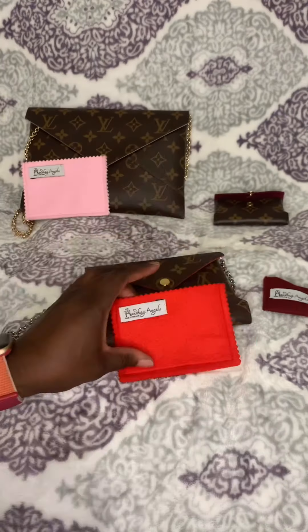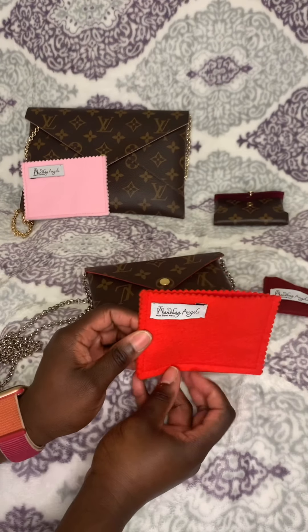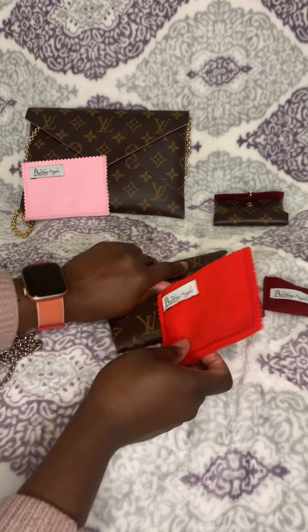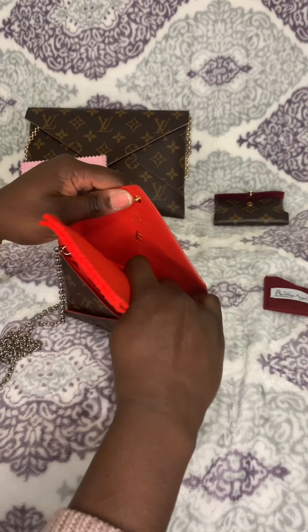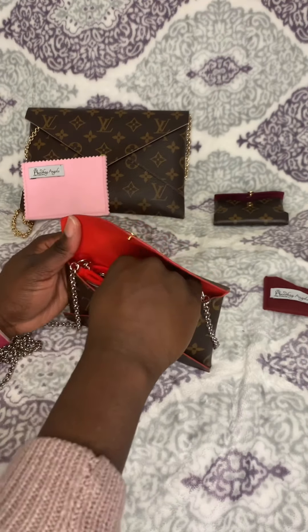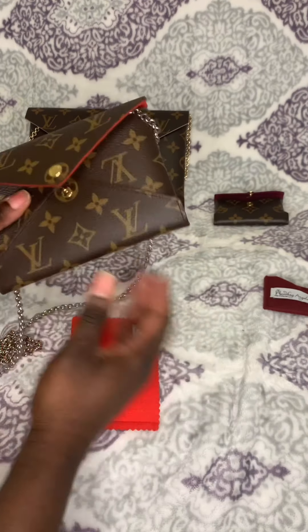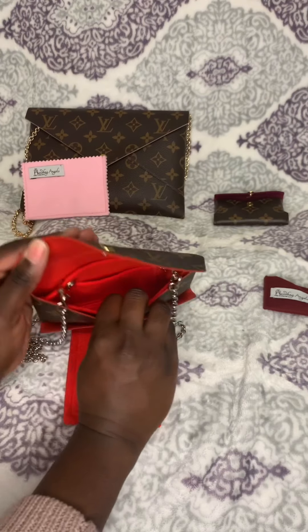They also included a red pochette that you can add into your purses as well. I don't think it would be very useful until I actually have things inside my pochette — it fits, but it would be a bit pointless otherwise.